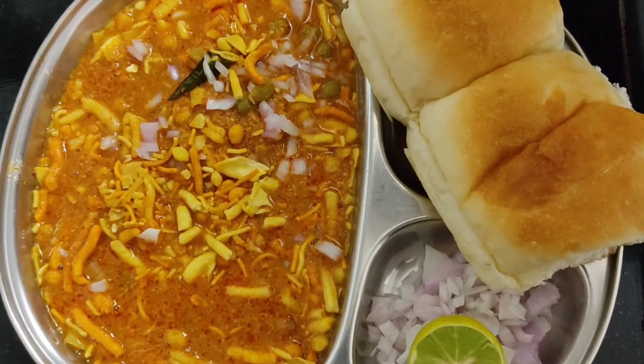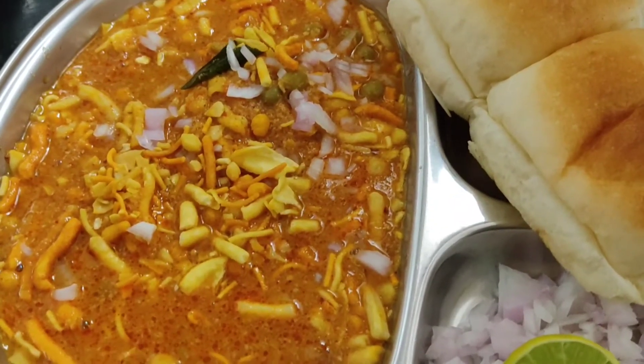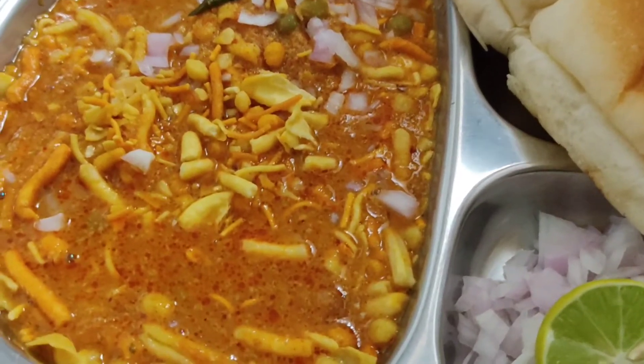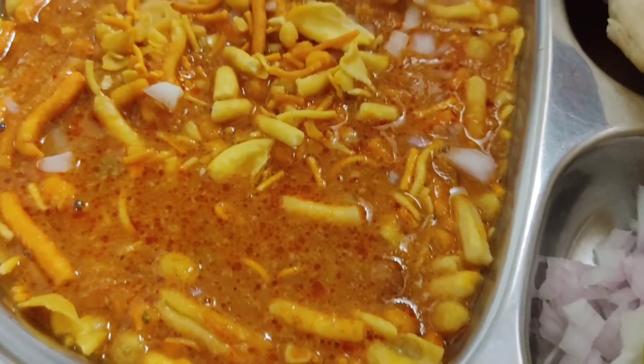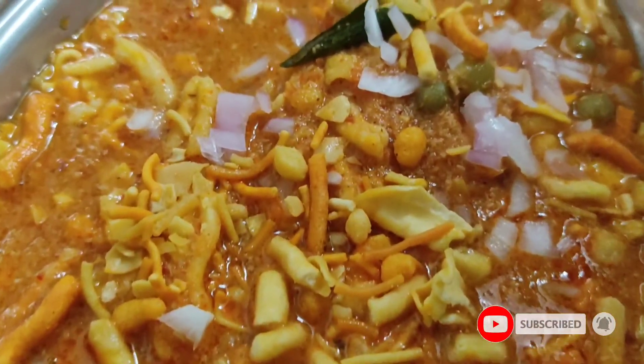So you have seen that this is very tasty. You should try it again. If you like it, please like and comment. Hit the subscribe button and click the bell icon. Thank you for watching.